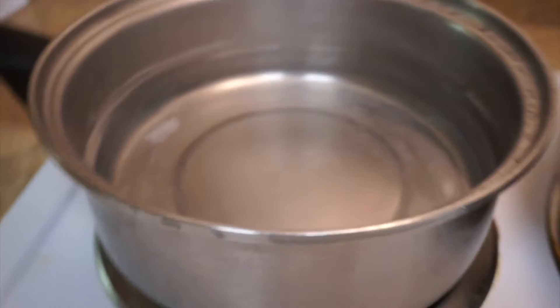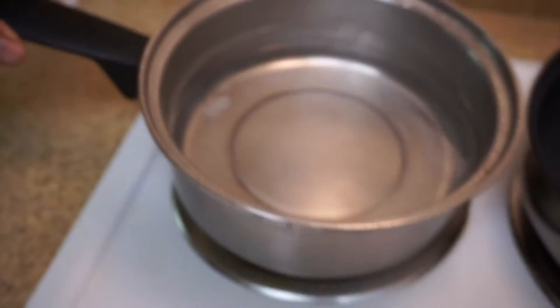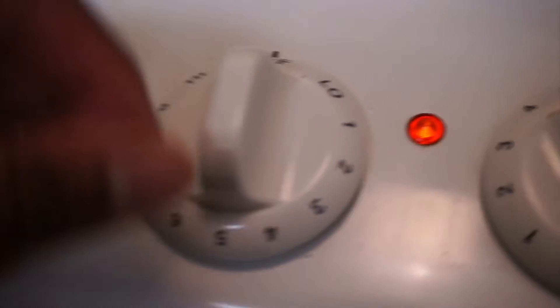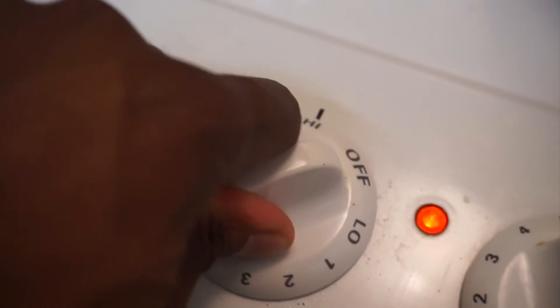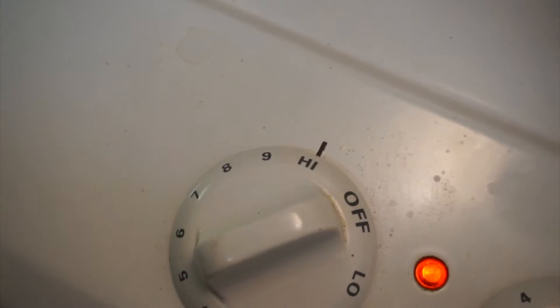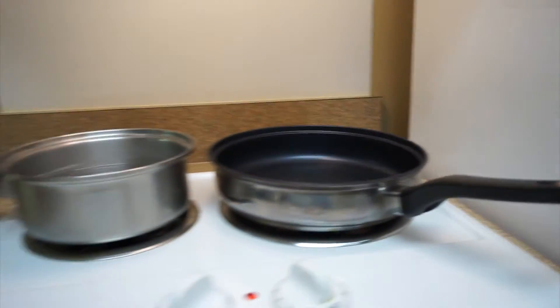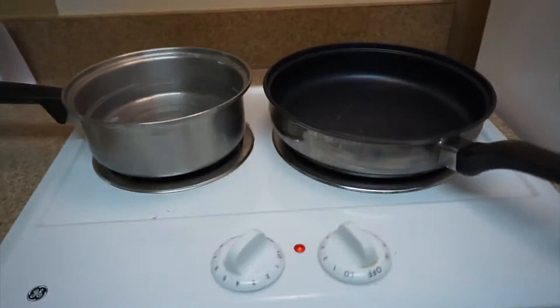Grab us a pot, put some water in it — as you see, I have water in it. This is going to be for our rice. With the rice you want it to boil, we want the water to boil so we turn it to high. So we got high, low, and now we're just going to sit back and relax because we need these things to heat up.